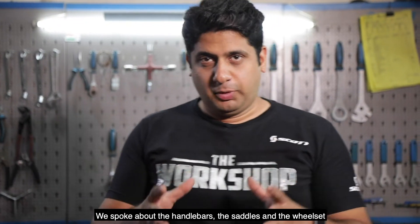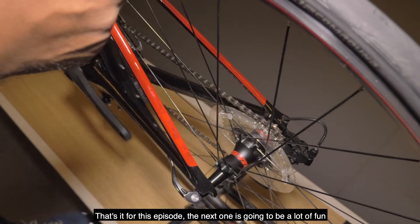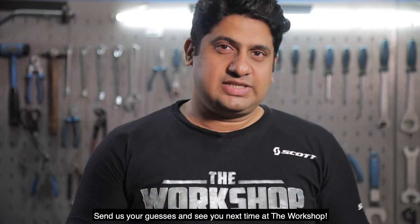Let's do a quick recap. We spoke about the handlebars, the saddles, and the wheelset. That's it for this episode. The next one is going to be a lot of fun. We have covered bikes and upgrades — so what next? Send us your guesses and see you next time at the workshop.